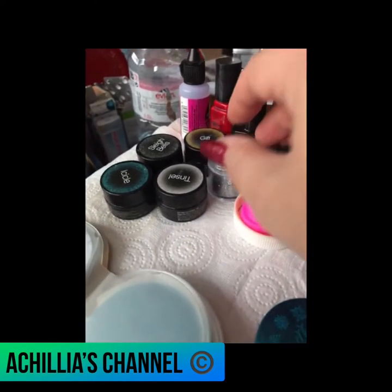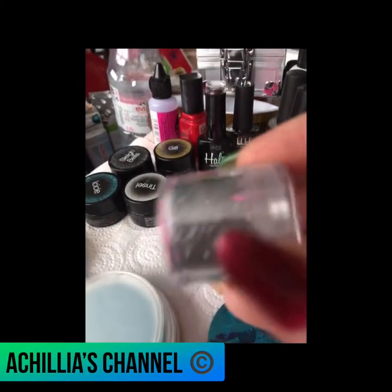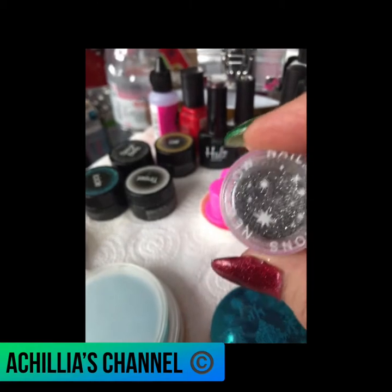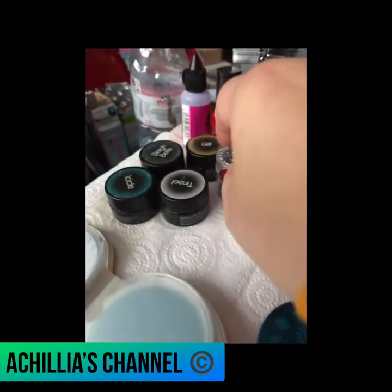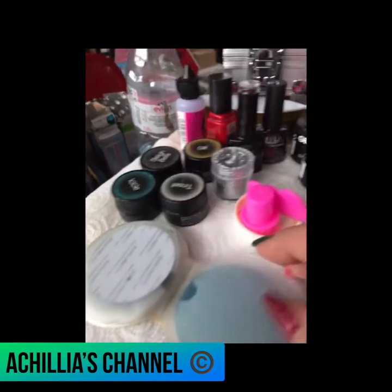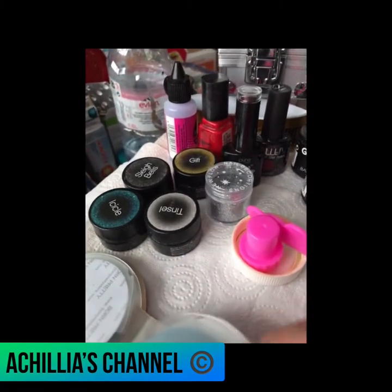I bought them from the Beauty Show. This is the Hologenic Shiny Silver which I'm going to actually apply to make it 3D. There are quite a few different ones here you can use. If you look online, she's got quite a lot of different ones.